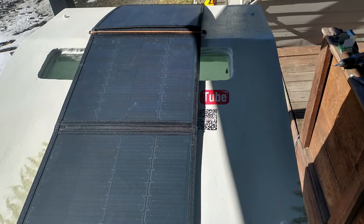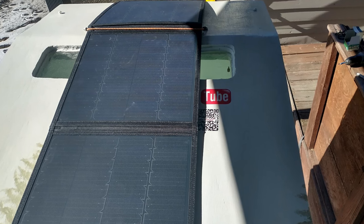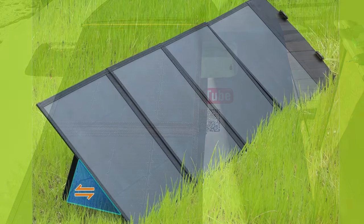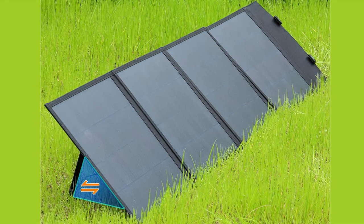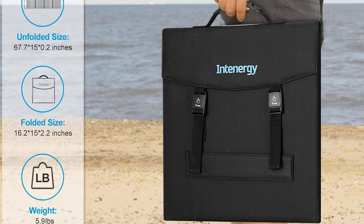I made some anchor points for the hundred watt solar panel too. I don't know if I'll ever need to charge stuff while I'm riding but I wanted to have that option. I'll be parking the camper in the shade wherever possible so I'll bring a lawn cable and put the panel in direct sunlight. It folds up flat and I can stow it inside when it's not in use.